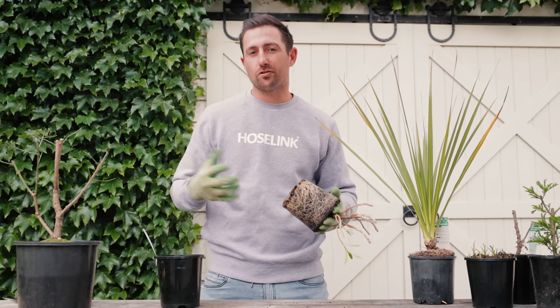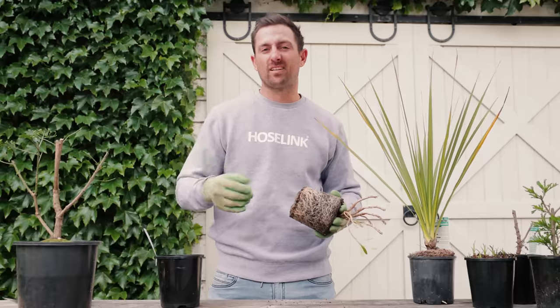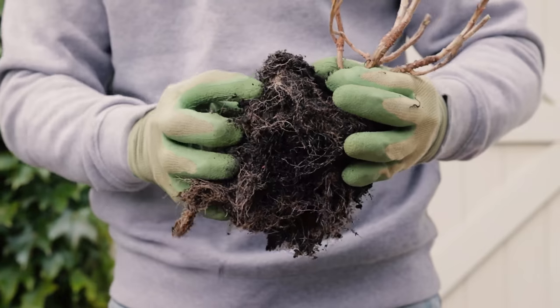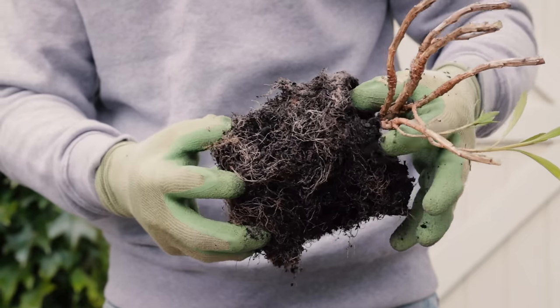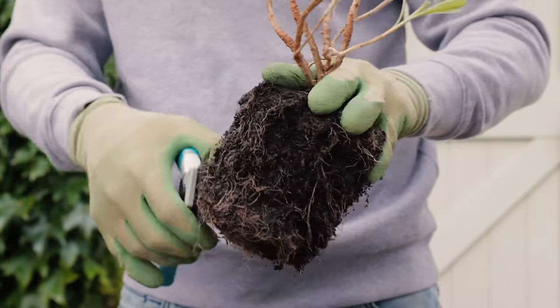Now it's time to tease the roots with your fingers. You might even find it easier to use a chopstick or a pen — just make sure it doesn't have sharp edges. Teasing out the roots is very important if your plant is pot bound, which basically means the plant has been in a pot for too long and the root system has grown all around itself, restricting new growth. Once your root ball is looking nice and hairy, give it a light cut back with some clean sharp secateurs.